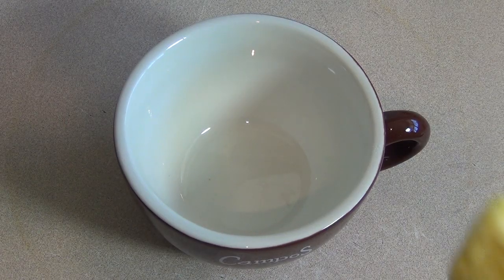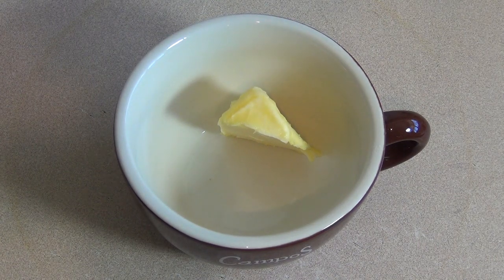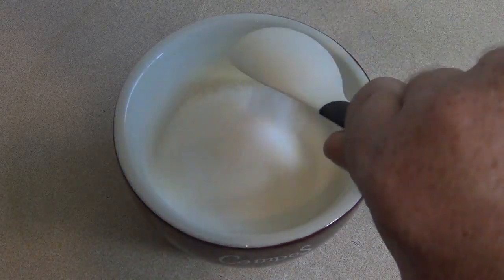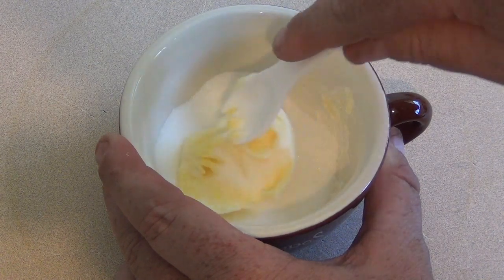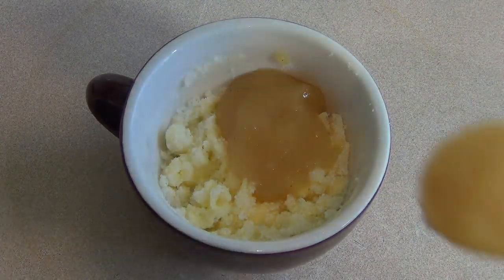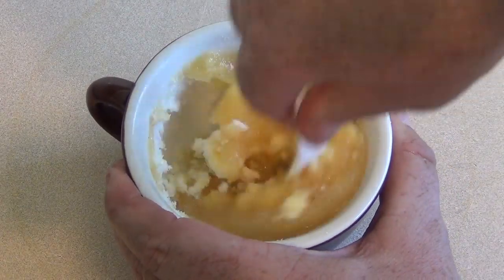Get a mug, chuck in one tablespoon of softened butter and three tablespoons of sugar. Stir this together until it's well combined. Now add two tablespoons of applesauce and just mix this in.